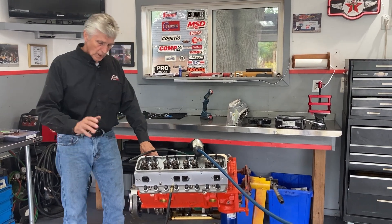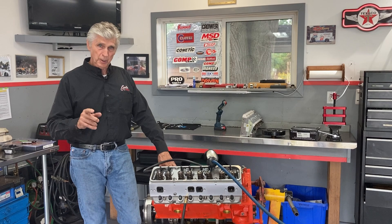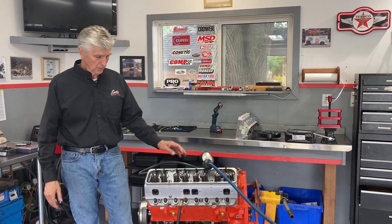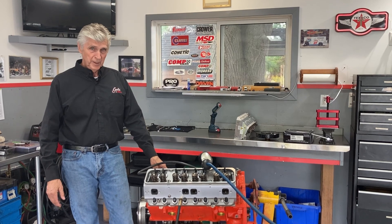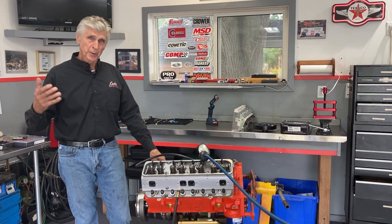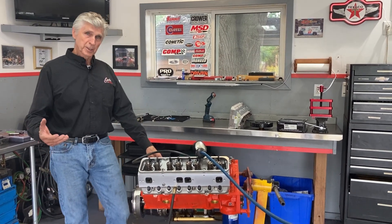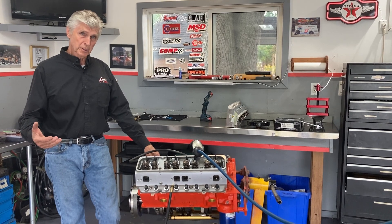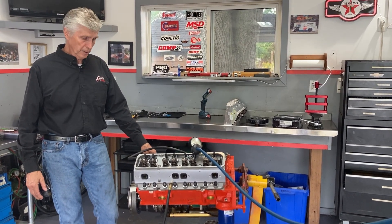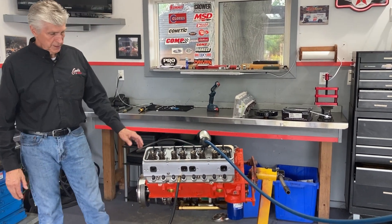Before I go any further, please like and subscribe. We just passed 4,000 subscribers a little while ago and we're encouraged to keep going. The issue for me is getting the chance to make the videos — we've got work to do, but we're doing our best to get information out there. Sometimes you can learn from my experience, and here's one of those experiences.